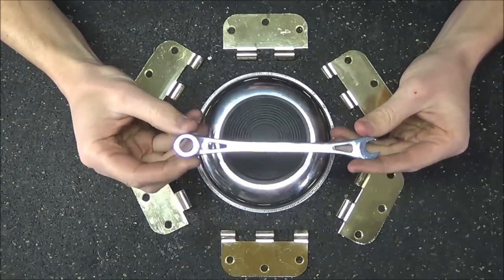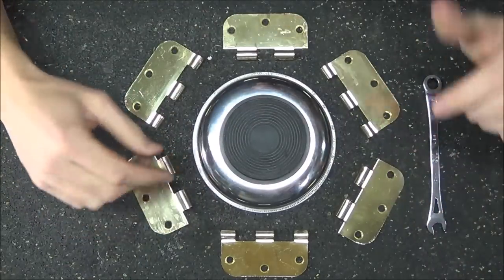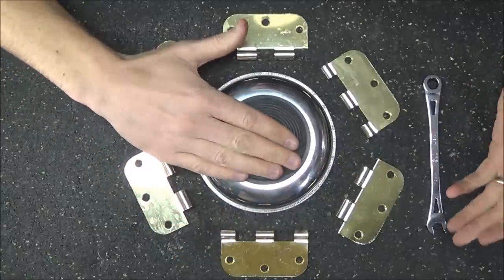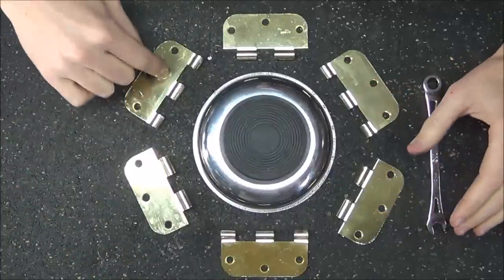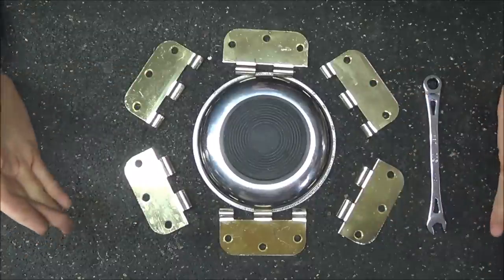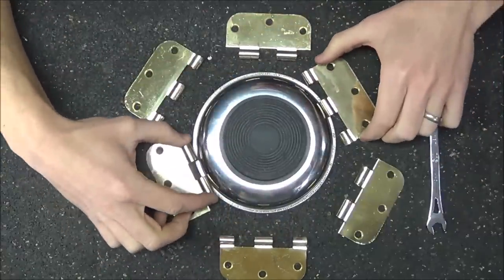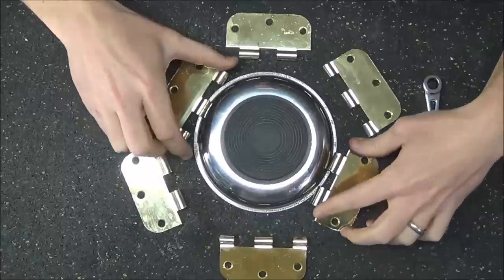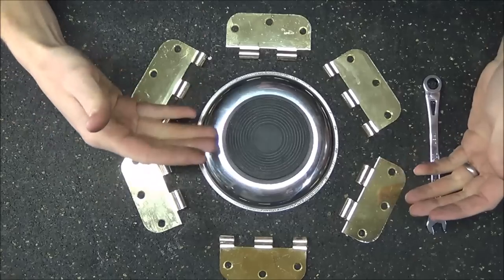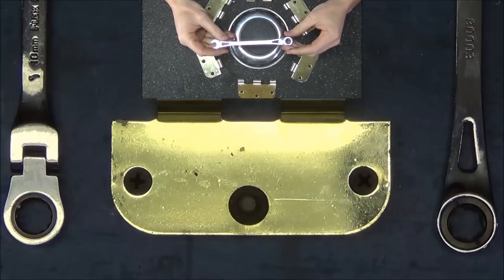I've set up a demonstration to help you understand this a little better. This center portion represents the box end where you would insert a nut or bolt. The pawls are represented by these brass hinges, and two of them are going to be engaged while four will be disengaged at any one time. If this is rotated slightly, those two disengage and the next two engage, and so on. This gives very even pressure on both sides of the mechanism — it's not going to allow it to strip or slip, and it gives a lot of strength on daily use.